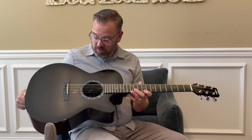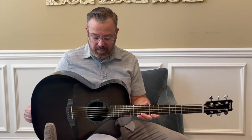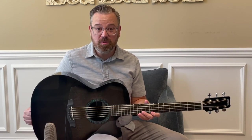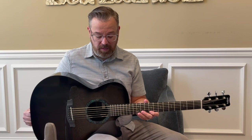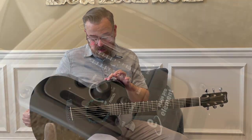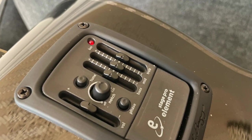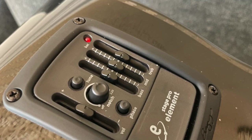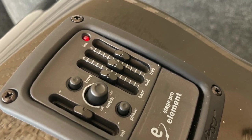This guitar is equipped with an Element Stage Pro by LR Baggs. There are several other options on their site that you can choose from to customize whatever you want, and you can also get the guitar without a pickup. This particular one has a notch filter, a built-in tuner, and a three-band EQ with a phase switch and a volume slider — all little sliders.